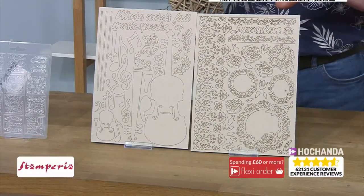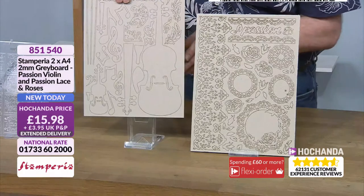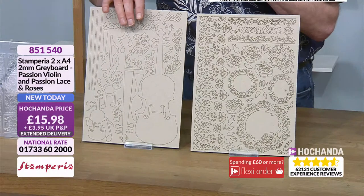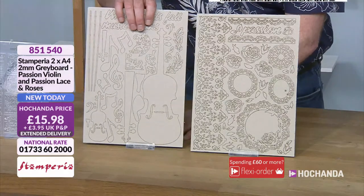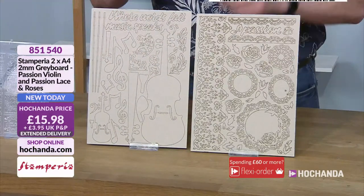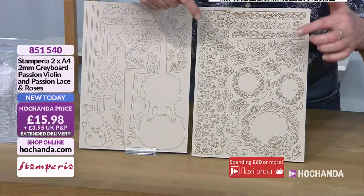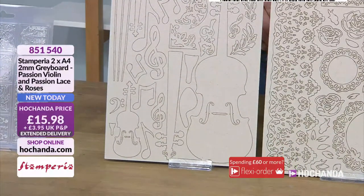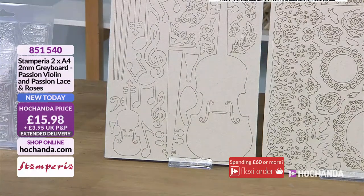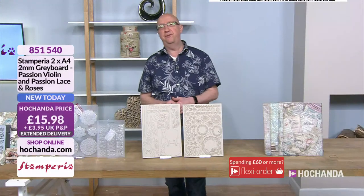Moving on to the greyboard. These are such lovely ways to add different elements to any project. Being greyboard, they're really quite lightweight but you get a really nice texture. They're perfect if you're popping projects in the post — you're not going to be weighing too much. You've got lots and lots of really minute, detailed pieces. On the music side you've got the huge violin, the treble clef, and those joined musical notes — quavers, whatever they are. I'm a drummer — I just hit things. Item 851540, £15.98 — you're going to get both sheets for that price.